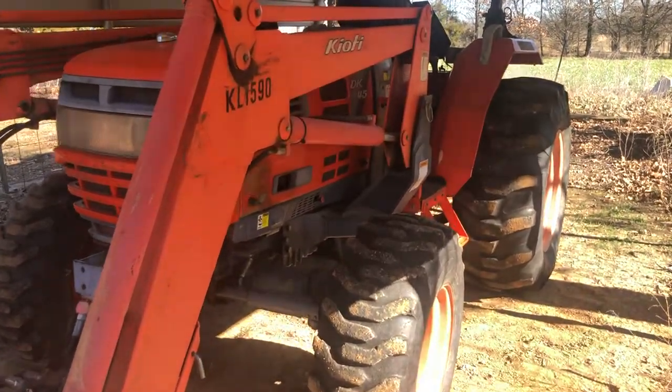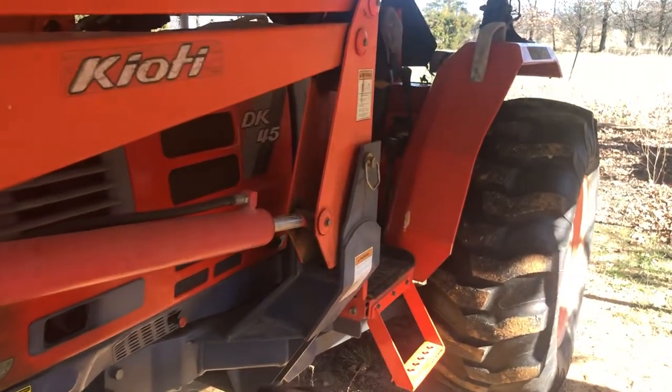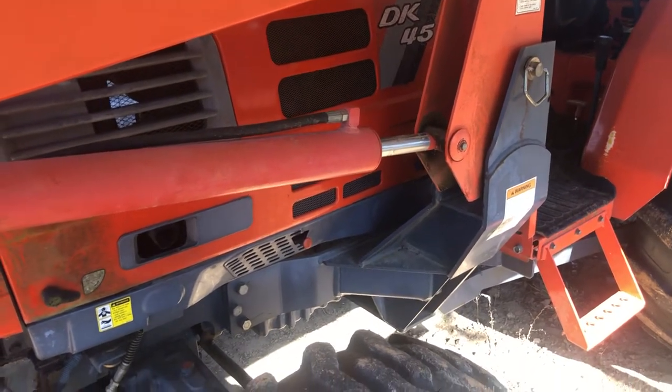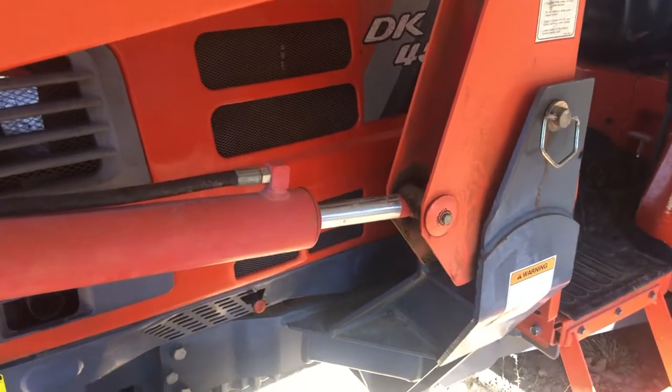This is a Coyote DK45, a 2002 model I believe. Somebody requested that I go over and do the fluid maintenance, just kind of show where all the checkpoints are and drain points, so on and so forth.